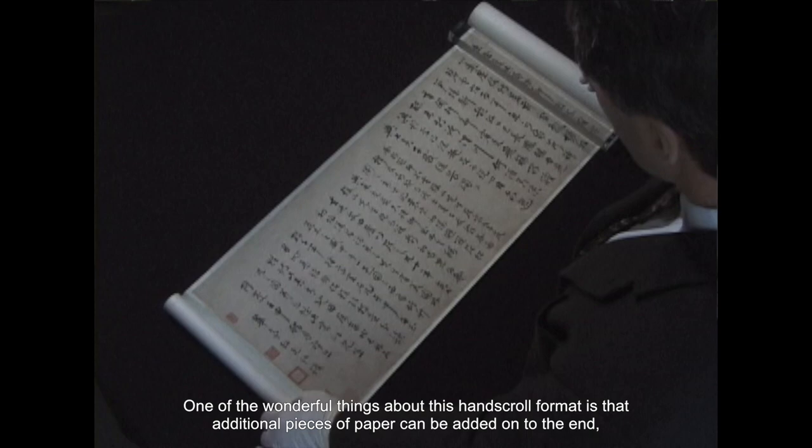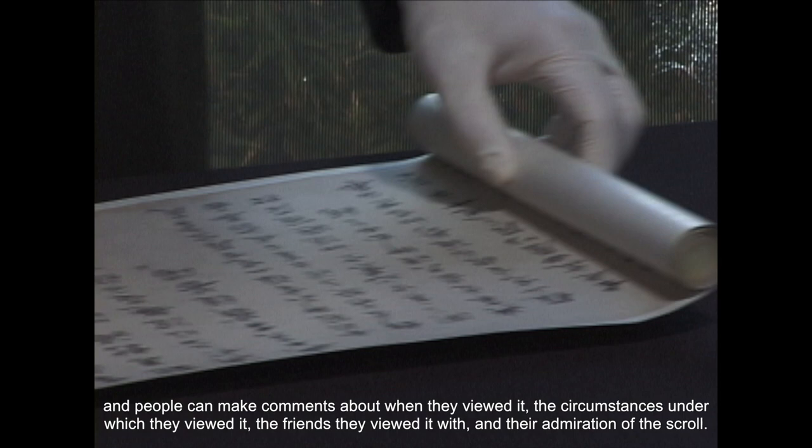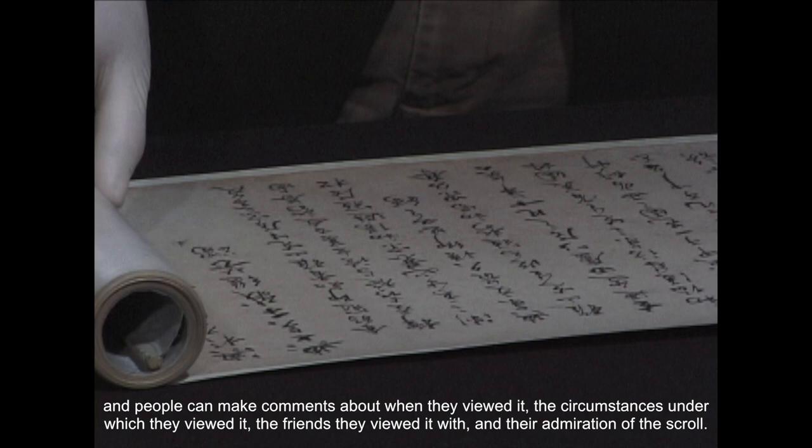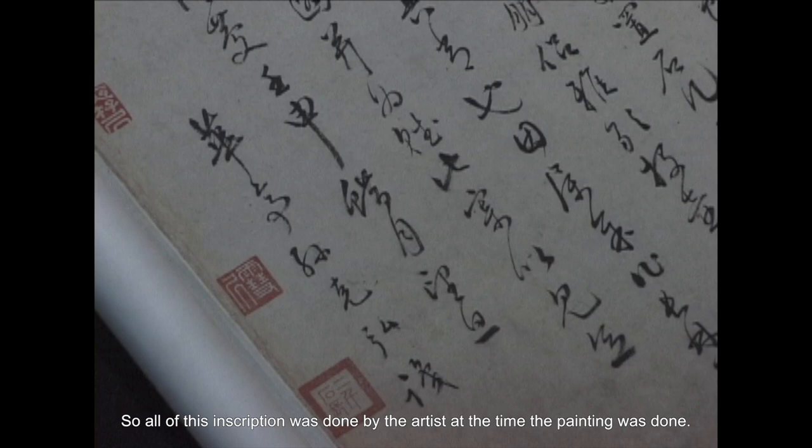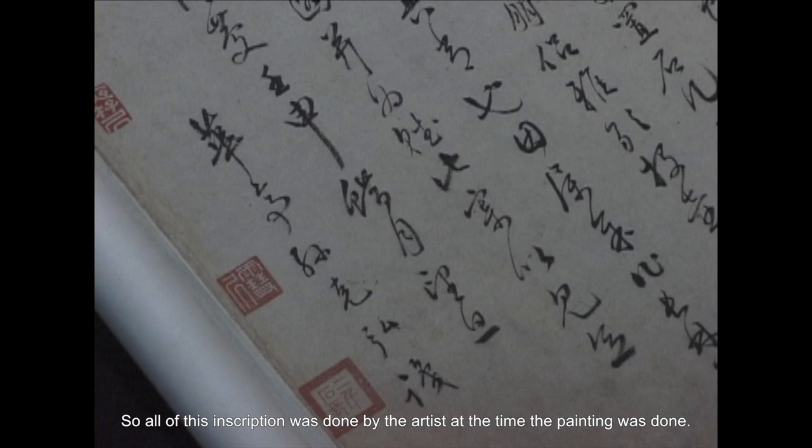One of the wonderful things about this hand scroll format is that additional pieces of paper can be added on to the end, and people can make comments about when they viewed it, the circumstances under which they viewed it, the friends they viewed it with, and their admiration of the scroll. But all of this is done by the artist. Here's the artist's signature right here — Son Caron — and that's the end of the painting, with more collectors' seals at the very end.